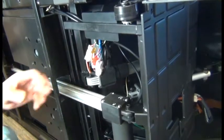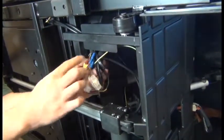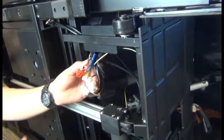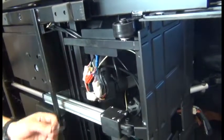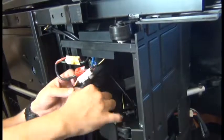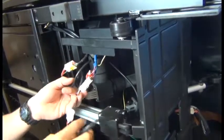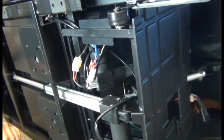Then we can disconnect the red connector, and cut the zip tie that secures those connectors together. Once that cable is free we can move on to detach the actuator itself.